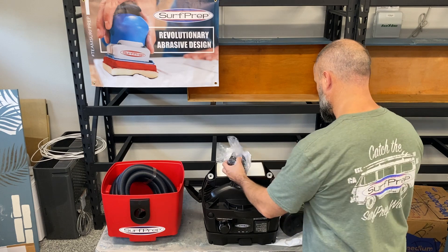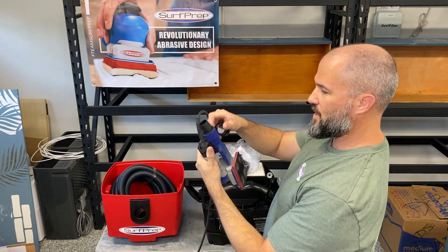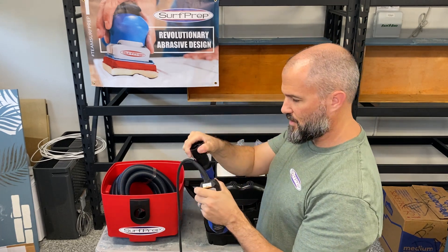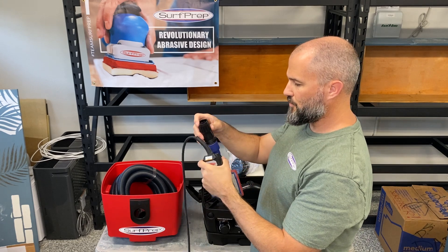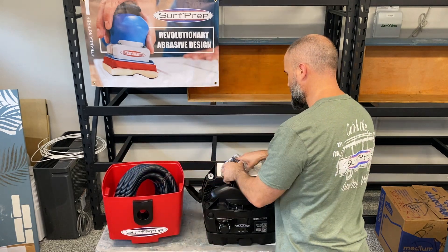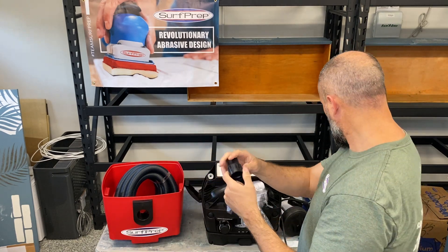These connectors are a really hard rubber — that's cool. This is what's going to shimmy onto your SurfPrep adapter and it goes on pretty snug and tight, so you don't have to worry about it coming off. This part connects into the hose. It's a really strong, hard rubber and everything is just kind of pressed together. Then we also have the two front wheels, and another one of these really hard rubber hose connector pieces.